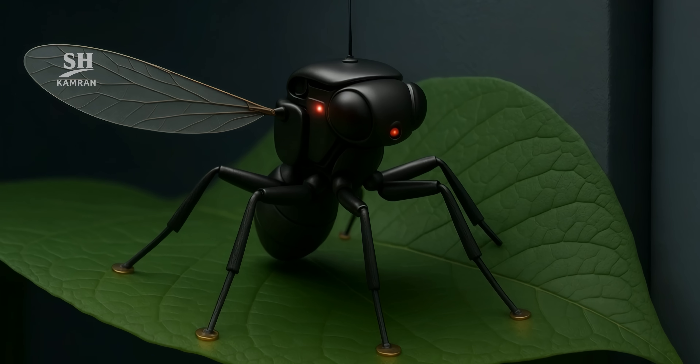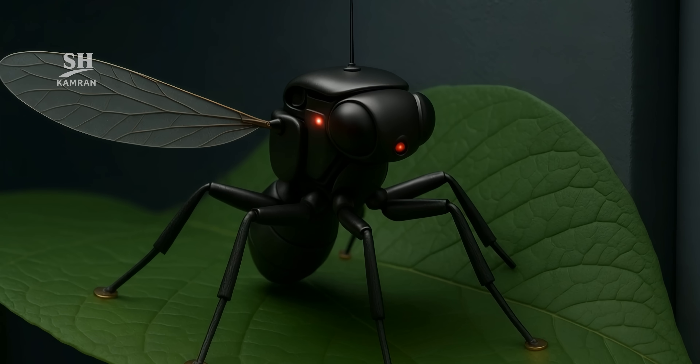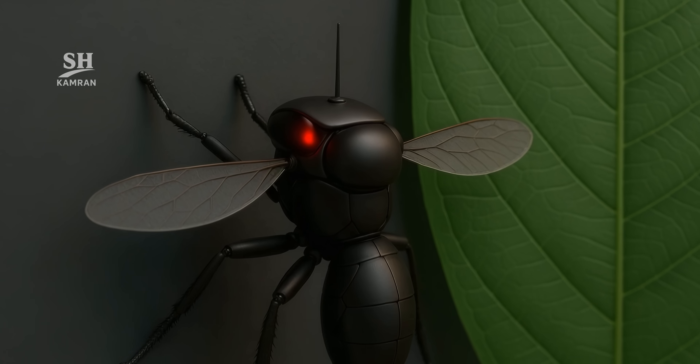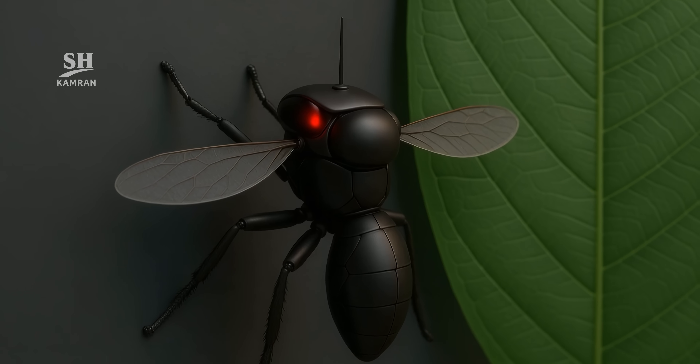Three hair-fine carbon fiber legs let the drone perch on a leaf or wall. A pressure sensor in each foot cuts the wing motor the instant it touches down. It can stick motionless for hours, eavesdropping in silence. Perching slashes battery draw by roughly one-third.